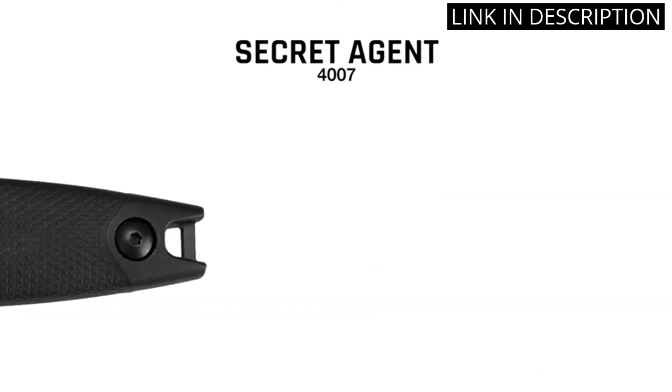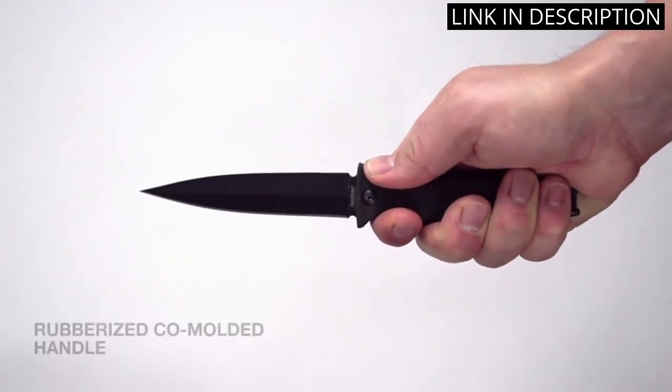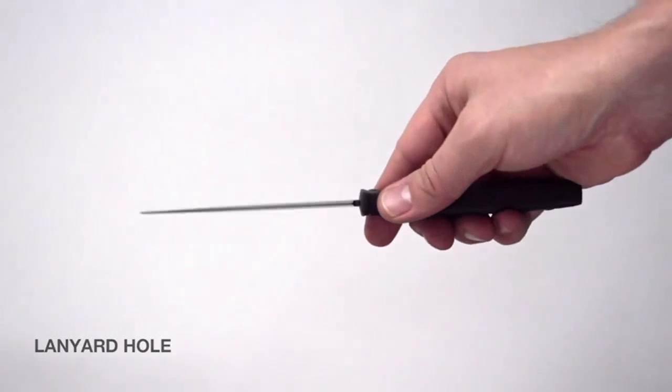The dual-carry molded sheath allows for easy and secure storage on either side of my boot, and the lightweight 3-ounce design makes it easy to carry at all times. Overall, I highly recommend this knife to anyone in need of a reliable and concealable tool for daily tasks or outdoor adventures.